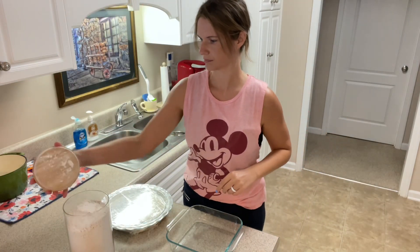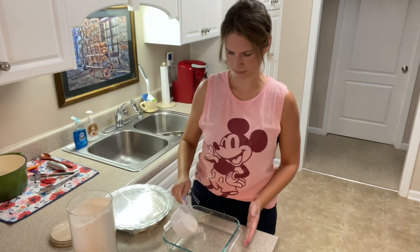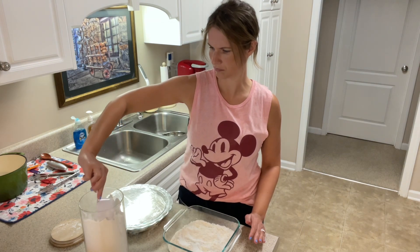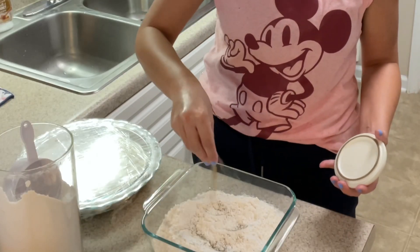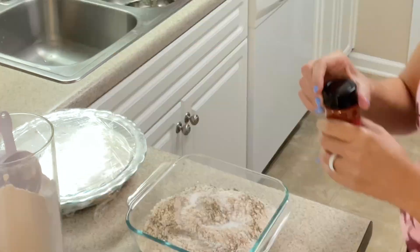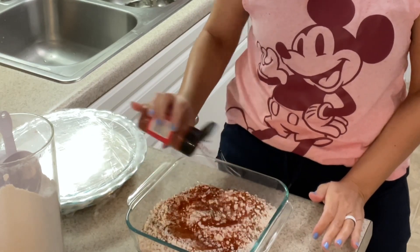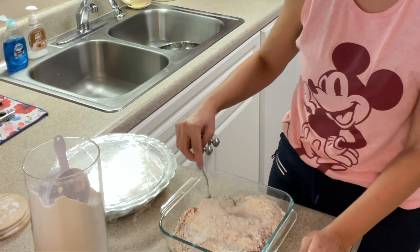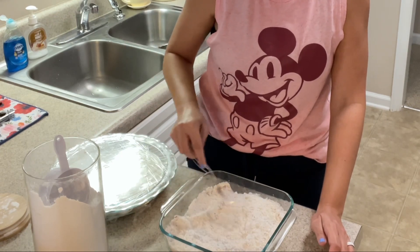My chicken is done marinating, so now I'm going to get my flour ready. I'm going to use three cups of White Lily self-rising flour, but feel free to use whatever flour you prefer. Three cups did end up being a little bit too much, but I'd rather have more than enough when it comes to battering the chicken. I'm going to season the flour with three good pinches of pepper, three good pinches of salt, and several shakes of paprika. Paprika doesn't really add extra flavor to me, but it will add some color to the chicken. I'll give everything a good mix, then taste a small pinch to make sure the seasoning is right.